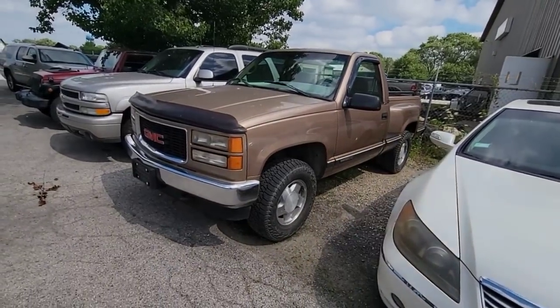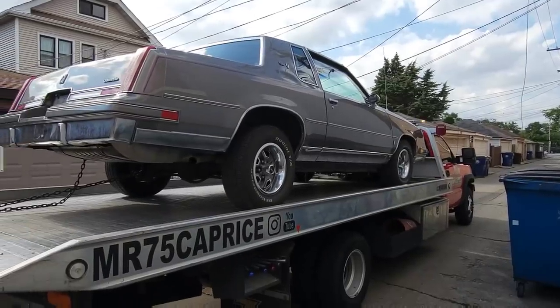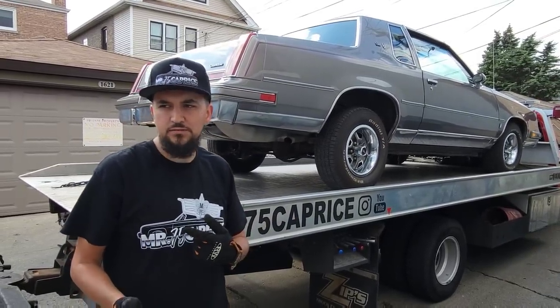I'm trying to load up this Cutlass because we got to be there on time. We don't want Marco closing on us. Alright, guys, we made it out here at Chrome Depot. We're going to be dropping off the Cutlass. Marco is already on the way here. He's going to meet me up here. We're going to load this thing, then go inside and show you guys the wheels. See what you guys think.